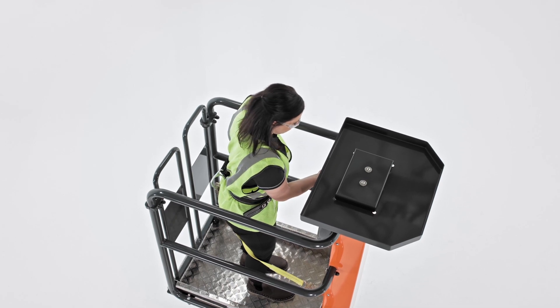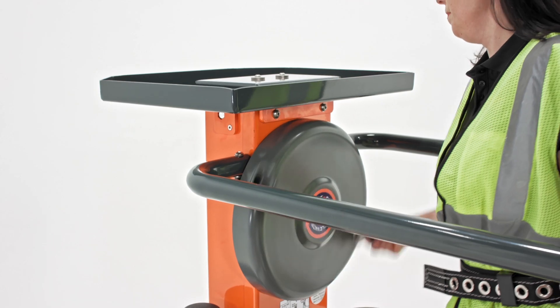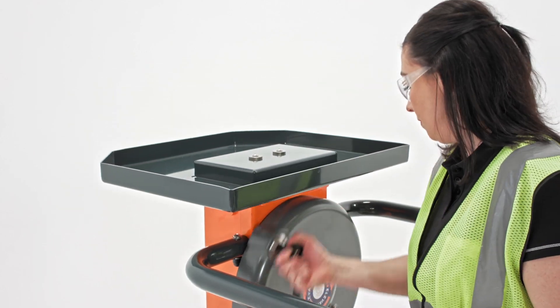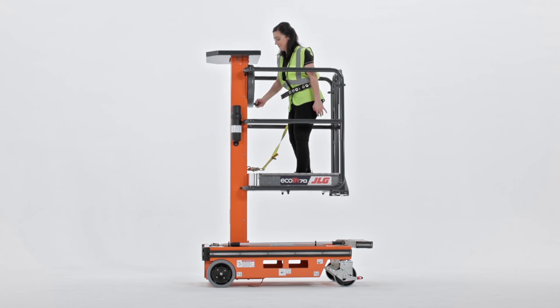When it's time to come down from height, operators can simply turn the flywheel counterclockwise to descend. Their weight actually helps bring the platform down as well. So it's extremely simple to operate this lift, even without batteries or hydraulics.